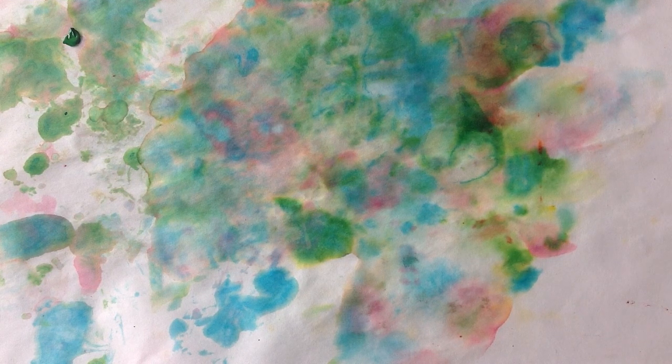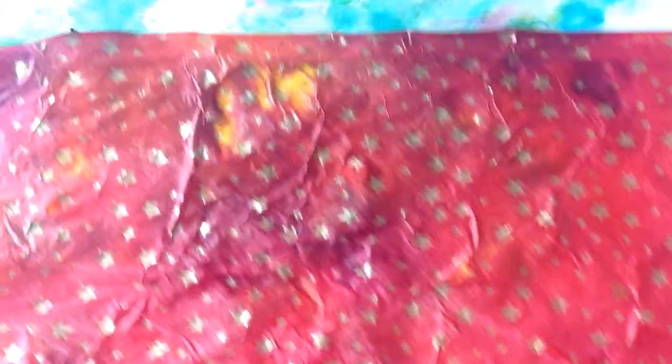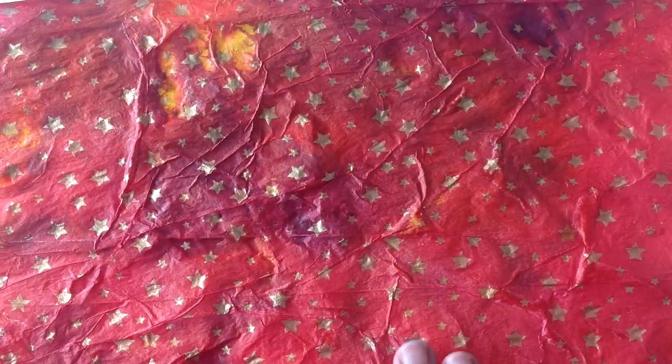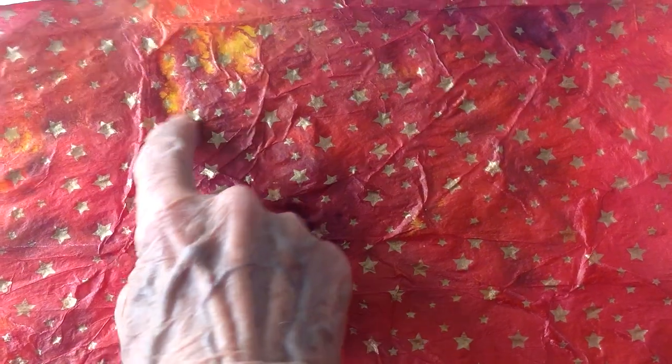I wanted to show you the result of a couple of other ones I did. This one was with red and yellow — very textured, very pretty. This is when I discovered that the red kind of over-dominated the yellow, so I put in less of the darker pigments and more of the lighter ones if I want that lighter color to come through more.